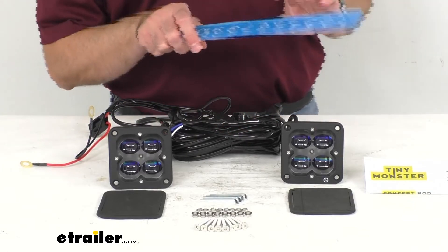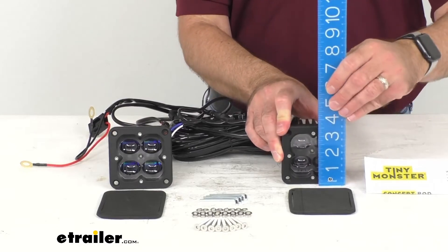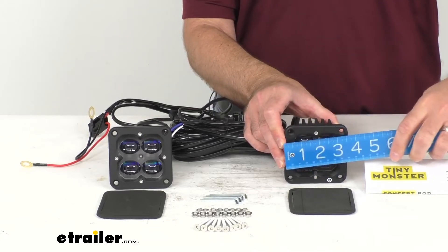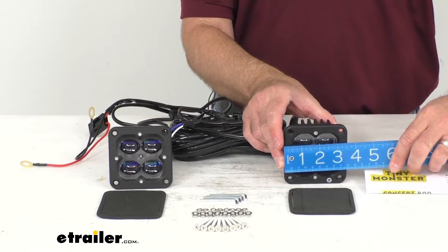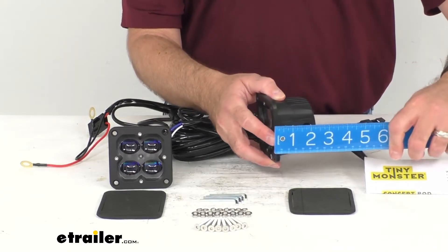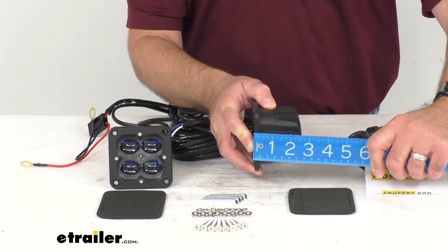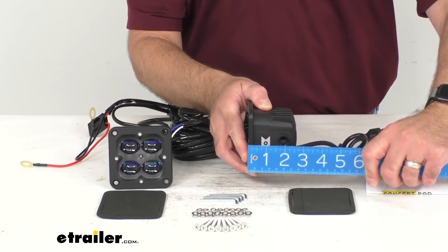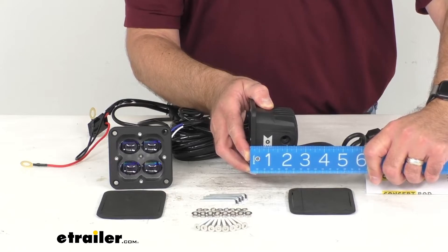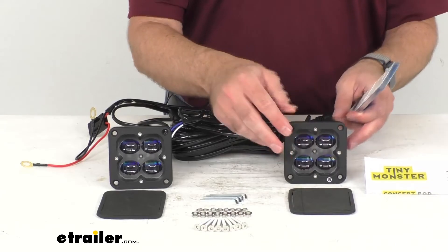Let me pull out my ruler here and give you some overall measurements of these lights. The overall height is three and a half inches, and the width is the same. Looking at the overall depth, we are sitting right at two and five-eighths inches deep. I do want to mention that we have other measurements available on this product page in the photo section.